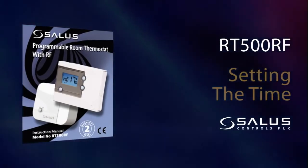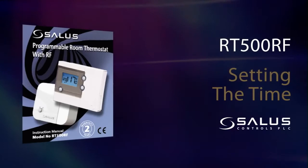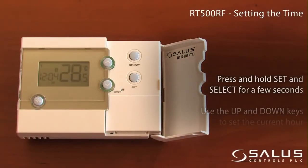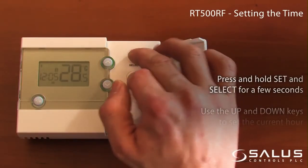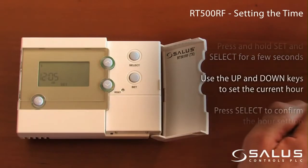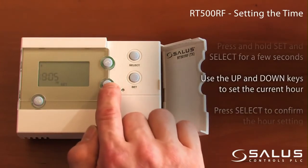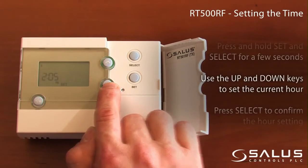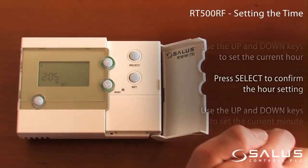Setting the time: Press and hold Set and Select for a few seconds. Use the up and down keys to set the current hour. Press Select to confirm the hour setting.